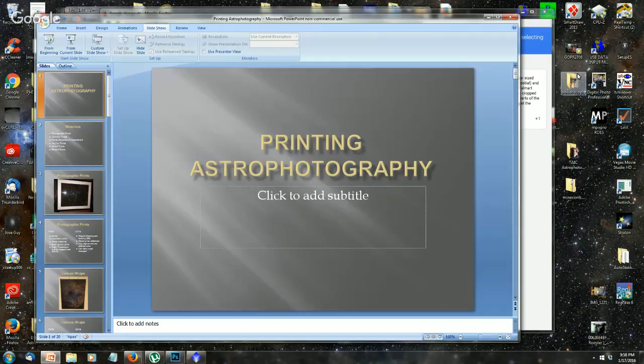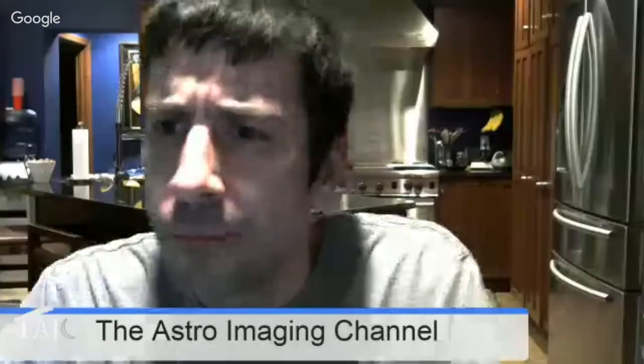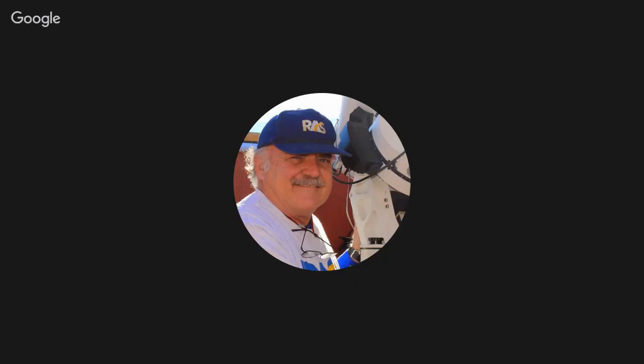We have Greg Marshall in the room. I do see one question: whenever I try to get a larger-sized image printed — astro or terrestrial — and I send it to a place like Walmart, what gets printed is always cropped and often important parts of the image are missing. I haven't printed at Walmart in a long time, but I think if you just say 'do not adjust the images in any way' they basically don't.